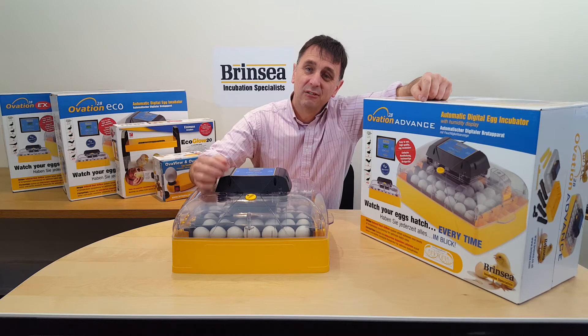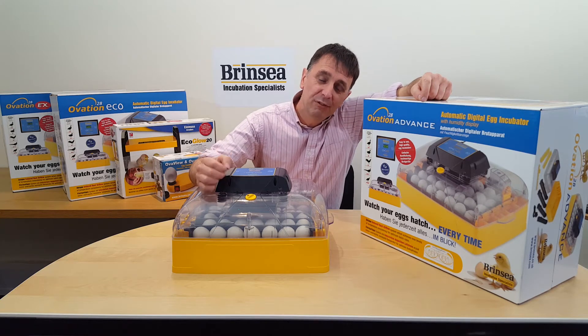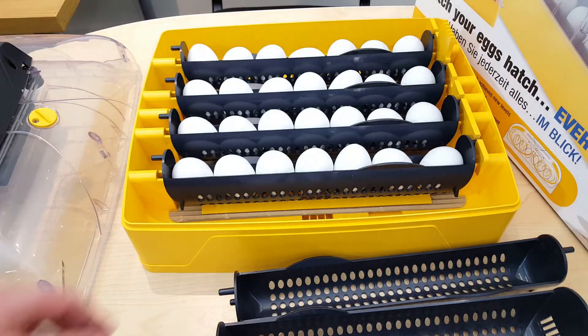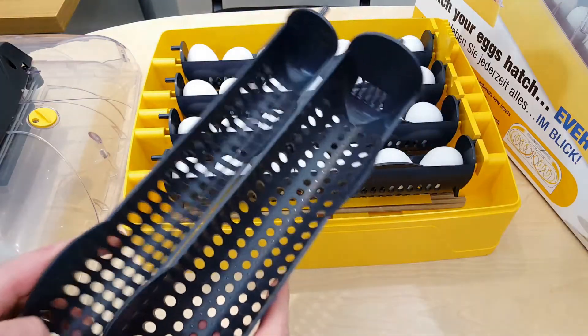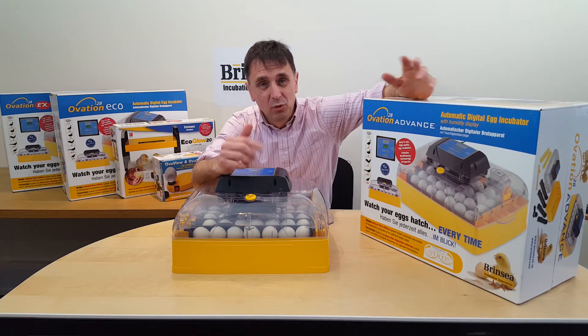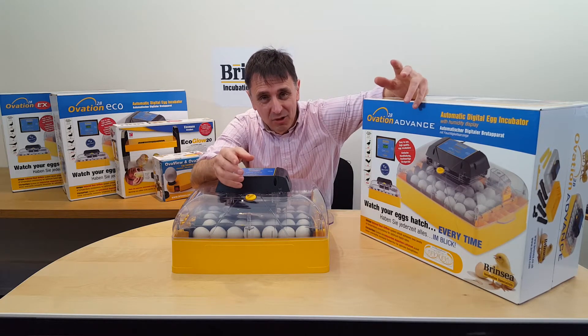The clearance in the Ovation also makes it appropriate for bigger duck eggs and goose eggs, and these can be turned automatically in larger egg carriers, which are available separately. The humidity display tells you what your humidity is in the machine.